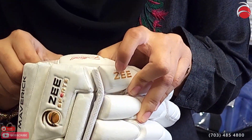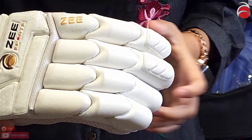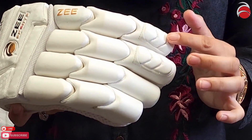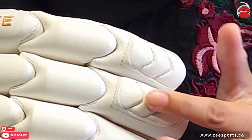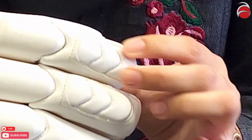For the players who use their wrist a lot, it's made for that as well. You'll see here there's more protection for the batsmen that are playing against fastballers, so it does not hurt their wrist — it has extra protection.